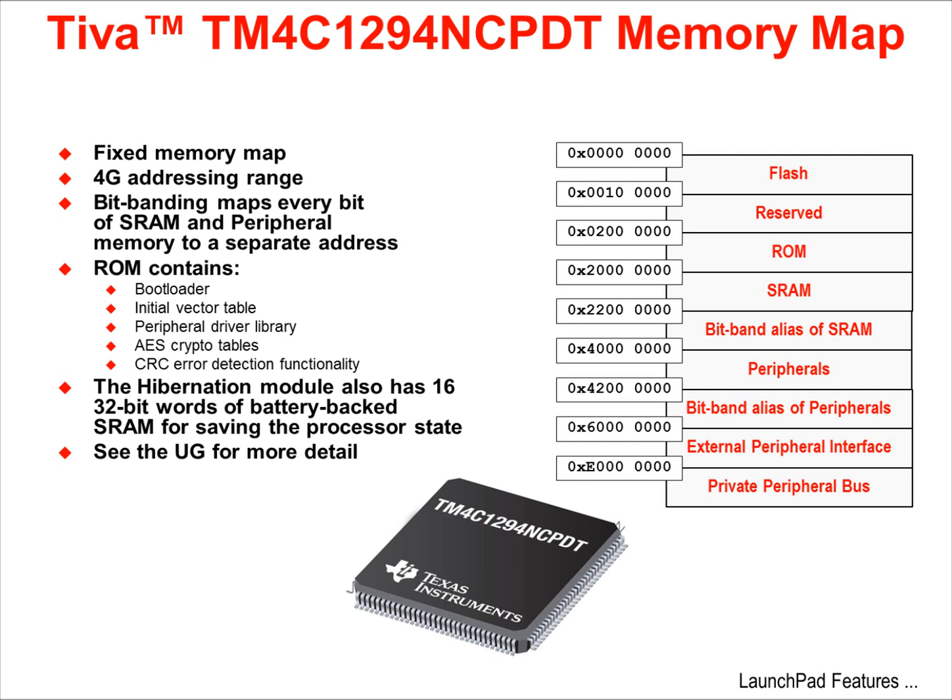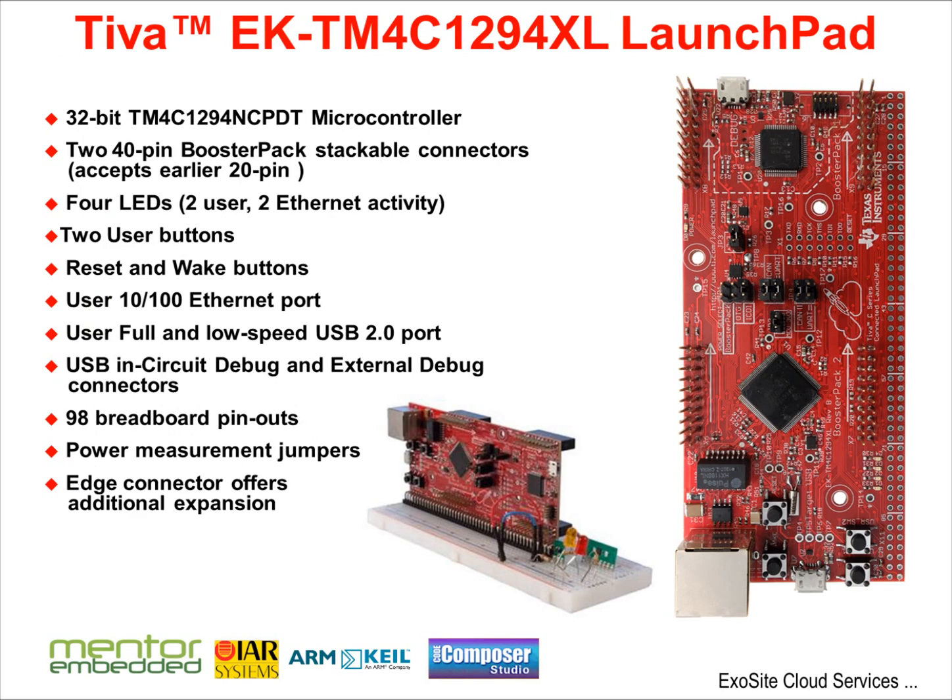In addition, the hibernation module has 16 32-bit words of battery-backed SRAM for quickly saving and restoring the processor state during sleep and wake events. The official name for the Launchpad board we'll be using is EK-TM4C1294XL Launchpad — we will call it the Connected Launchpad, or CLP for short. On it you'll find the 32-bit TM4C1294NCPDT microcontroller and two 40-pin stackable booster pack connectors. Also included are four LEDs, two for user use and two to reflect Ethernet activity, two user buttons, and reset and wake buttons. Both a 10/100 Ethernet port and a full and low speed USB 2.0 port are available to the user.